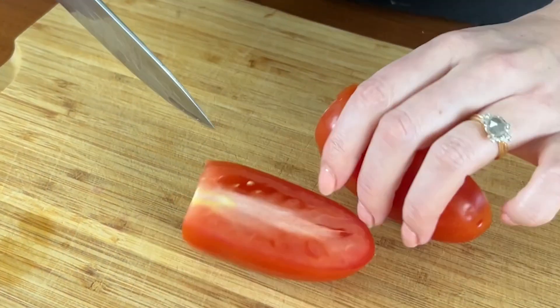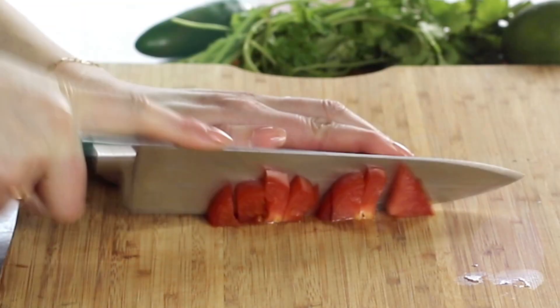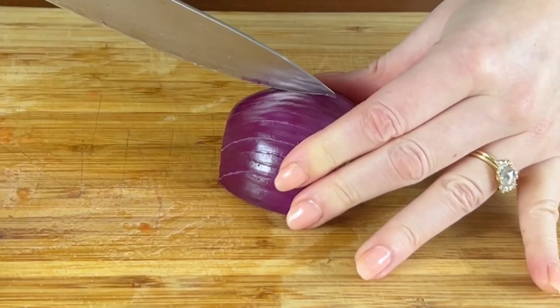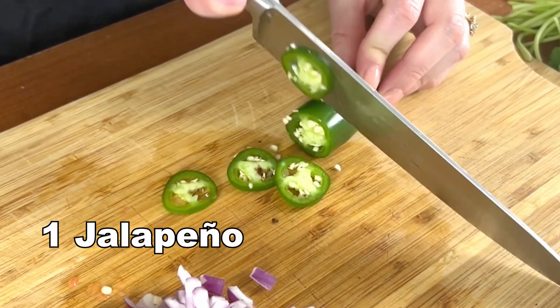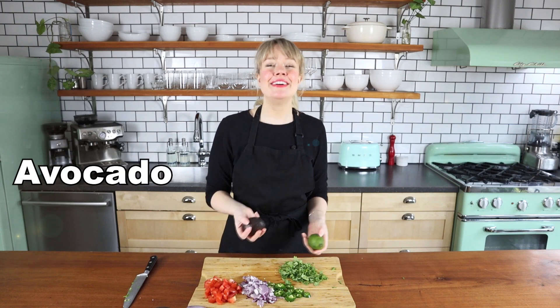First, let's start with chopping the veggies so we have those ready to go. I'm going to start by chopping a Roma tomato. I like to use Roma tomatoes because they're less juicy than other types of tomatoes, and you don't want your nachos to get all soggy. Some red onion — it's colorful and a little bit sweeter than other types of onions. You can also use green onions if you prefer. A little jalapeño for some spice, and some fresh cilantro. Then I'm going to make a really simple guacamole with just some avocado and a squeeze of lime.